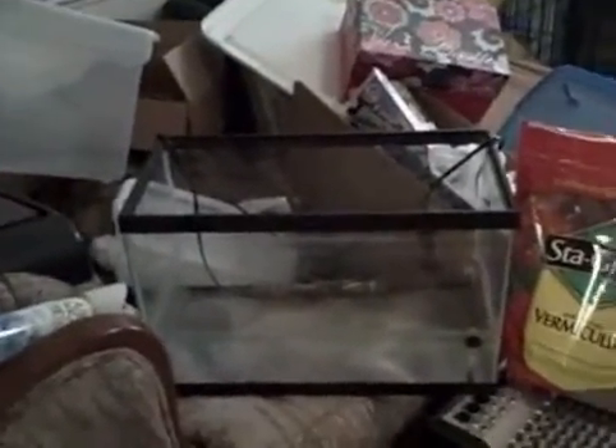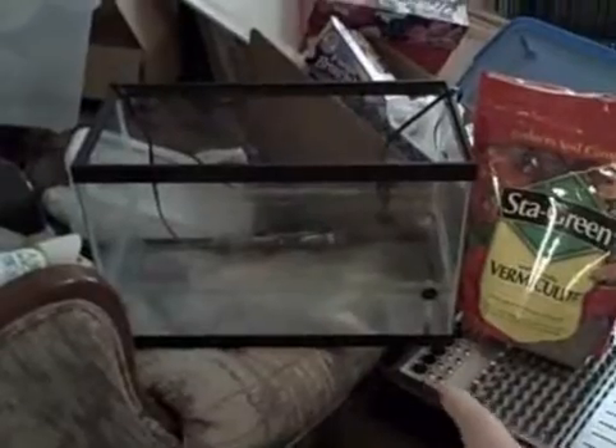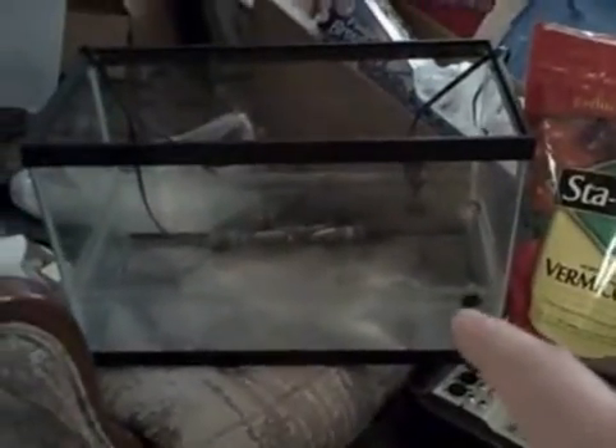Where I think this goes wrong is having this open — the temperature gets out and it doesn't work as well as a real incubator. So with the styrofoam cooler: imagine it with your water in there, your two heaters, your thermometer. Then put your little bucket in there, put the vermiculite in the bucket, put your eggs in there, put it in the water, and put the lid over it so the entire area stays at one temperature.